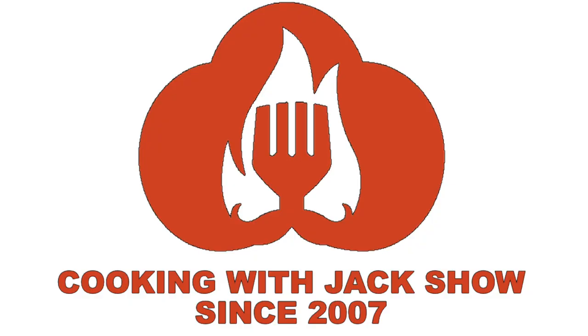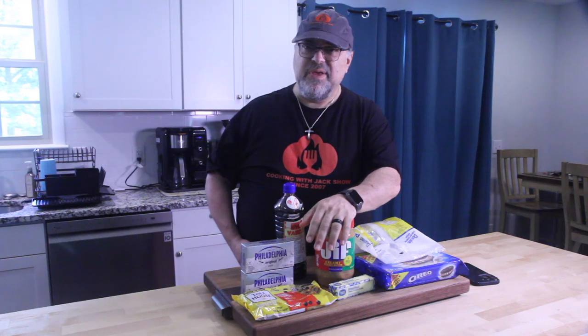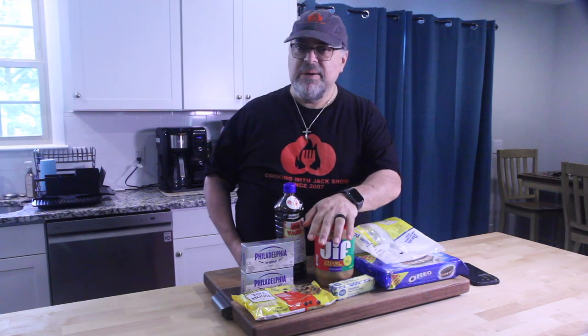You're watching the Cooking with Jack Show. Hey guys, what's up, welcome to the show, I'm Jack Scalfani. We're gonna start up something called Recipe Roulette — that is where we grab a cookbook, randomly open it, and cook whatever we land on.